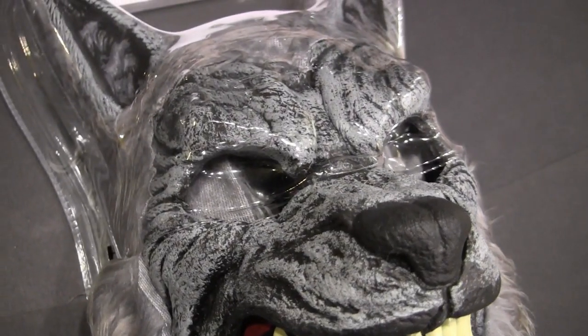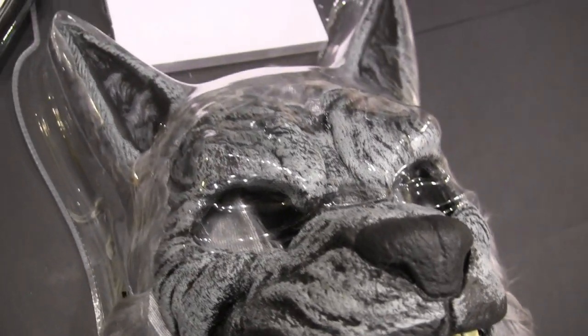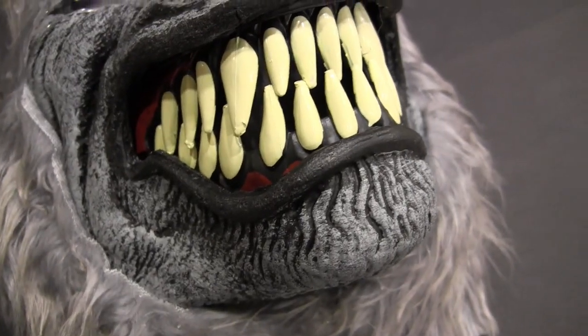They've got to be a certain size, so I may have to work with that with some black makeup to cover the pink. But I love the ears — it looks great. This is how they package it. It's pretty darn cool. I do love those teeth.